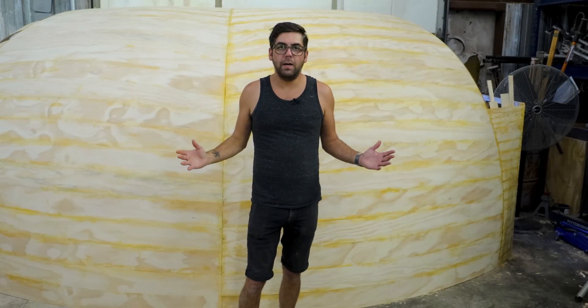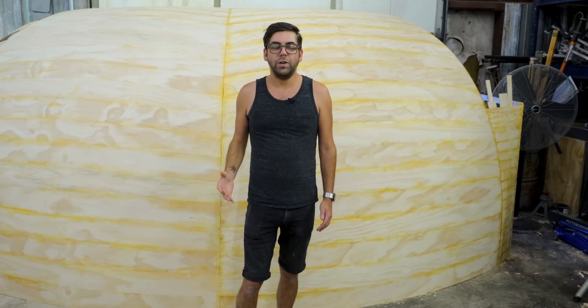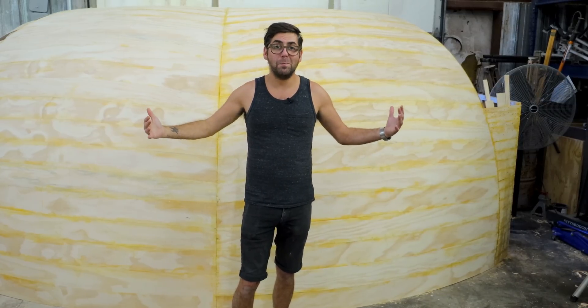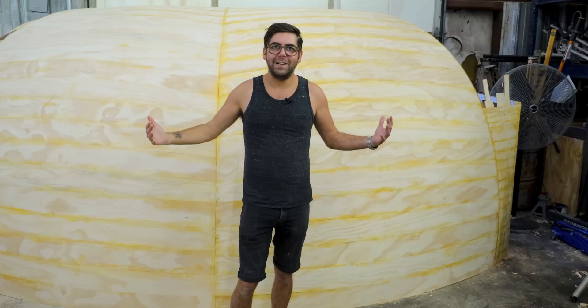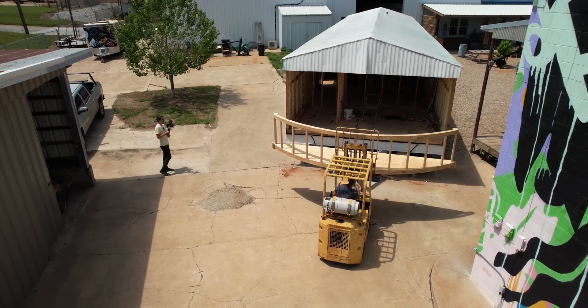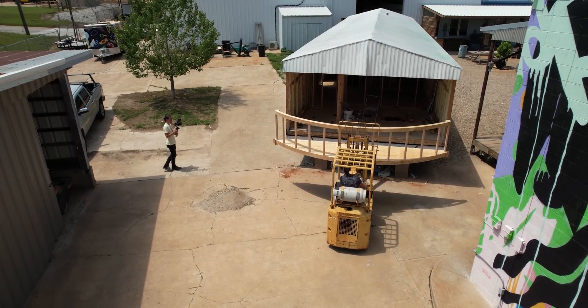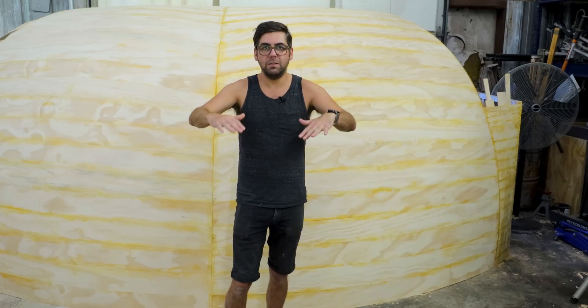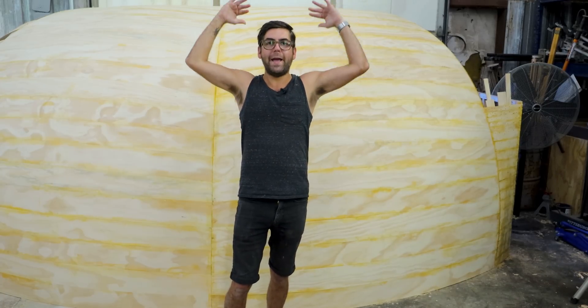I'm standing in front of the new front of our spaceship. What you're looking at is a big curved, what will appear to be, bubble. What you've seen us do in the past has added this curved front to the spaceship that goes up to like counter height. What you're looking at now will actually set on top of that counter and go up and back.